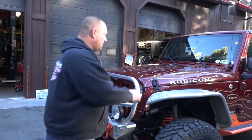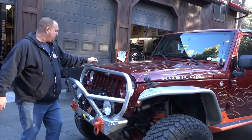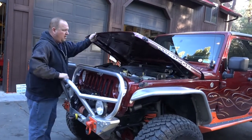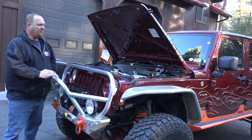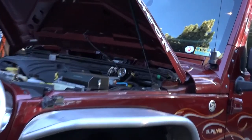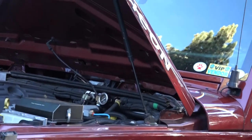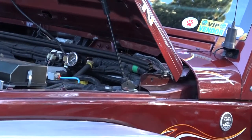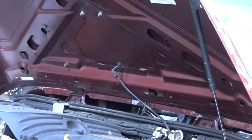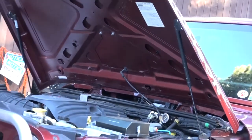Here we are at the front of our shop Jeep. Something pretty cool on the front — we get asked a lot about this product: we've got the Dominion Off-Road Hood Strut Kit. I still have the old rod in here but I hate it — it just drives me crazy. This way the hood comes up and you don't have to worry about it in the wind. You guys have all seen the hoods fly back.